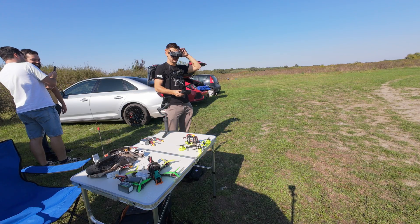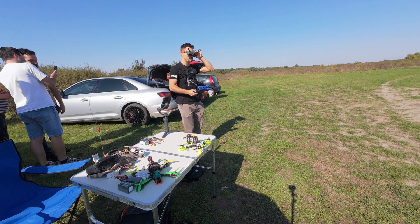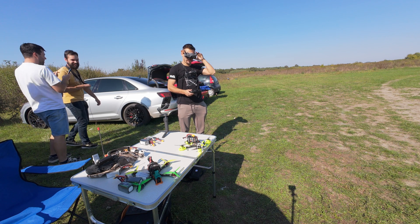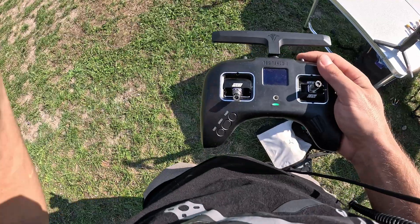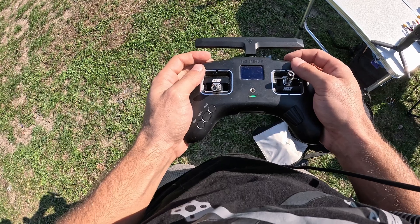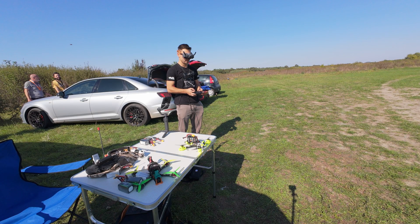Please like this video and subscribe to my channel — let's head out to the field and test them out. I've installed some aggressive propellers to push these motors as far as possible. Everyone is standing well clear of the drone, so I'll arm it and launch.